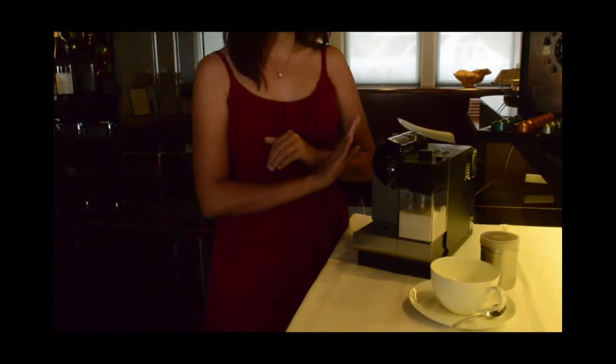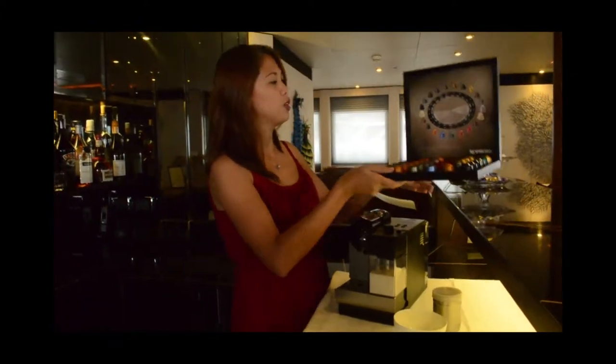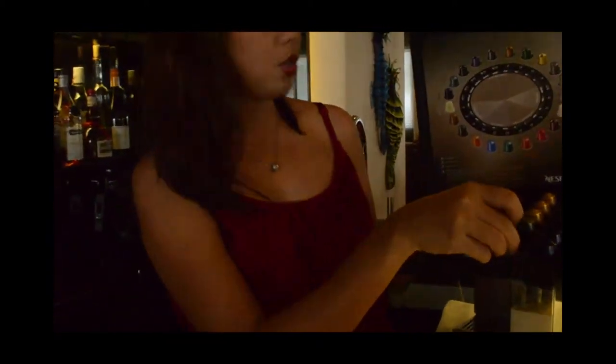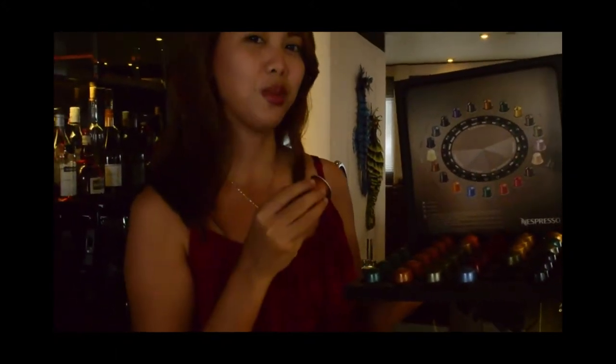Things that we need, of course, are our Nespresso machine, water, milk, and a pod of cappuccino. Nespresso actually presents different flavors of coffee. And in this video, since we are making a cappuccino, I'm going to choose the Linizio Lungo. Trust me, it's the best.